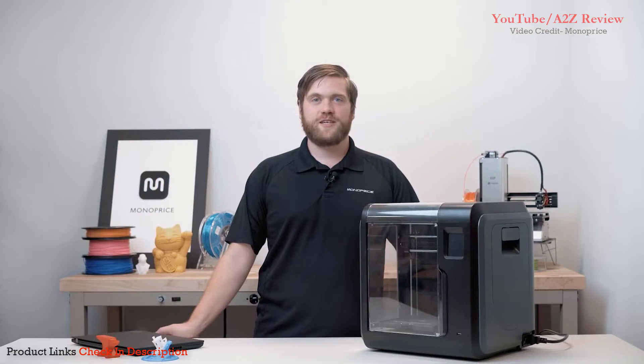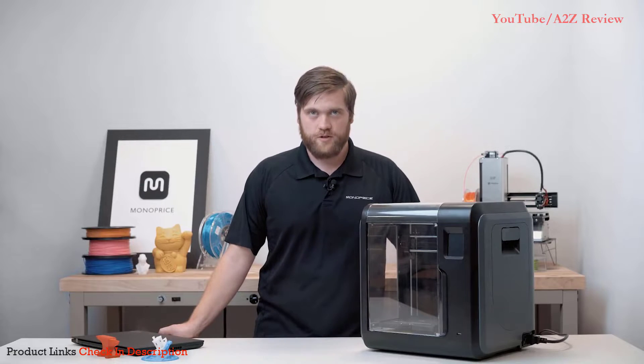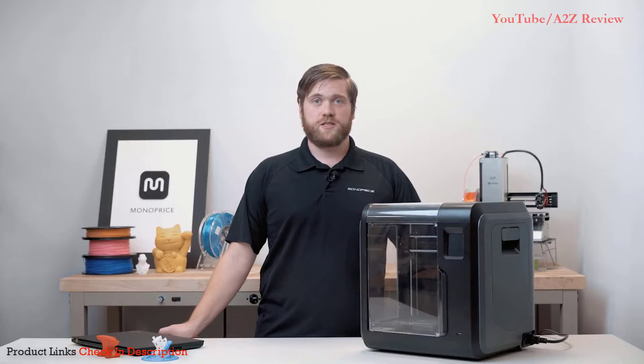Welcome to Monoprice. My name is Isaac and today I'm going to show you how to set up your new Monoprice Voxel 3D printer. We will also go over setting up the slicing software.